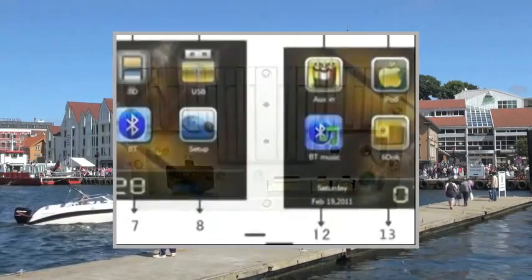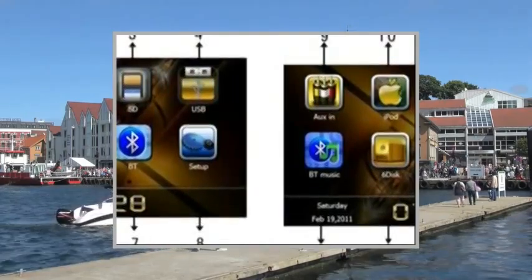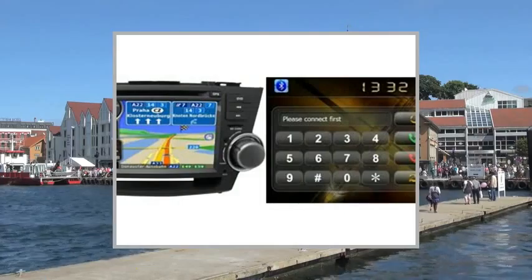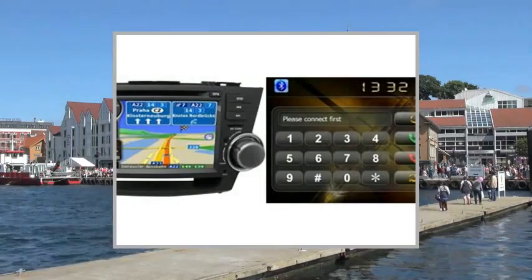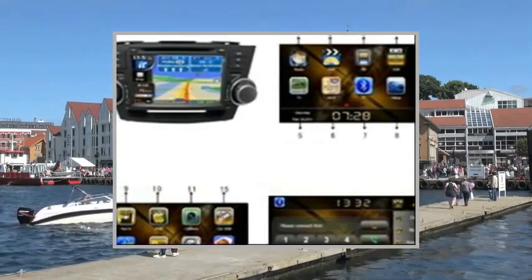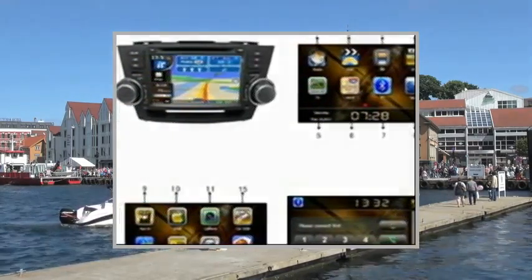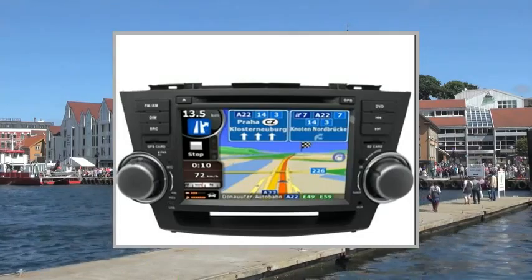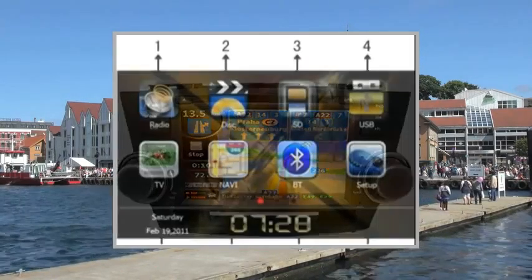Bluetooth, RDS function, multifunction IR remote control, and instruction manual included, compatible with multiple languages. Subtitle, video and audio output, and rear monitor video and rearview mirror both available. Digital audio output and 445W max power output. Built-in FM tuner.